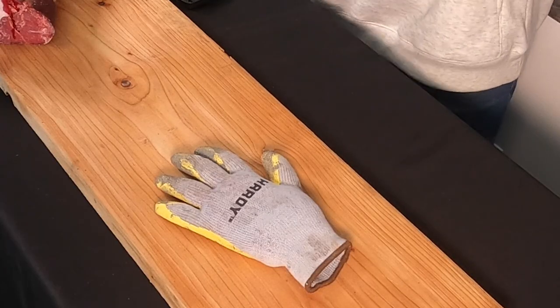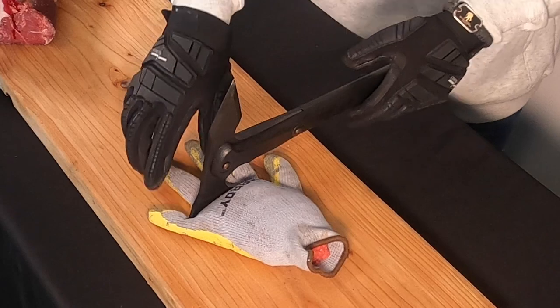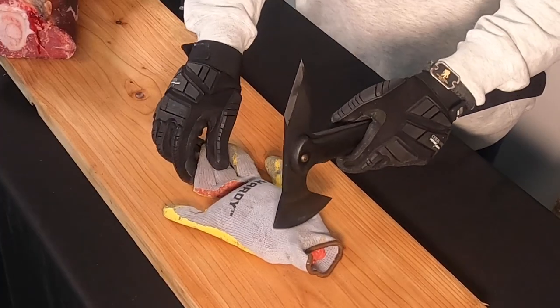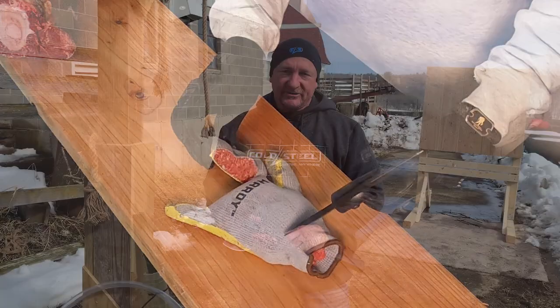Right now I'm going to show you how mean this unit is, and then I'm going to show you how easy it is to throw. I'm sick of Bob — I just cut Bob's hand off. Maybe I'm tired of Larry too. Look at that — that is the Trench Hawk, which has been thrown into the target hundreds of times, and it still cut that clean.